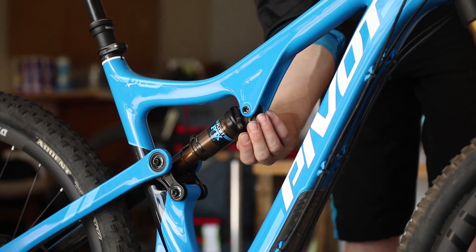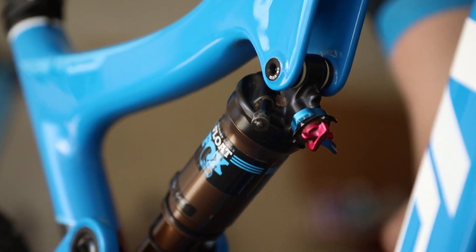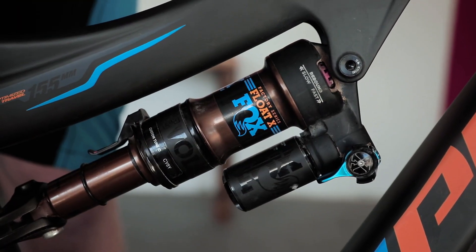First, find the blue lever and move it to the open position. On Fox shocks, this is furthest away from the air valve. If your shock has a piggyback, the open position is when the blue lever is parallel with the can.